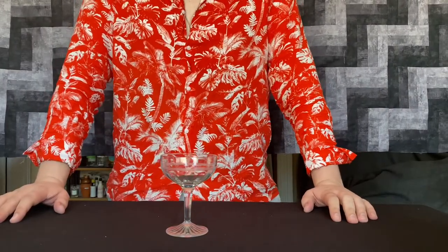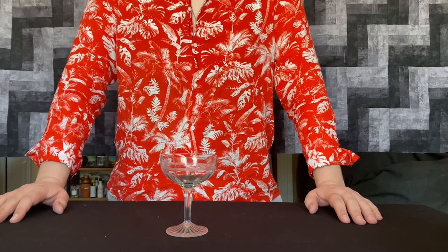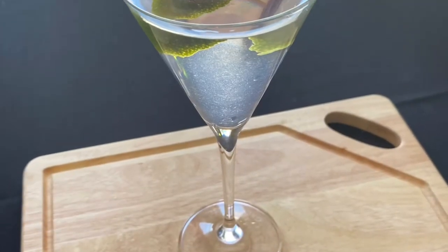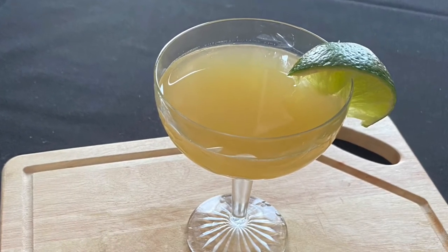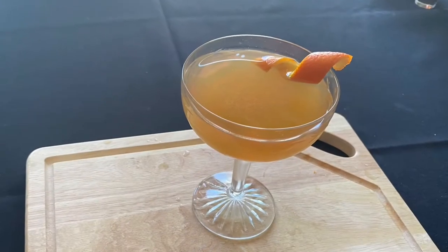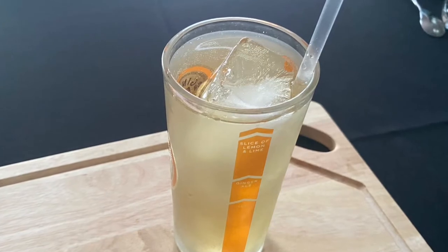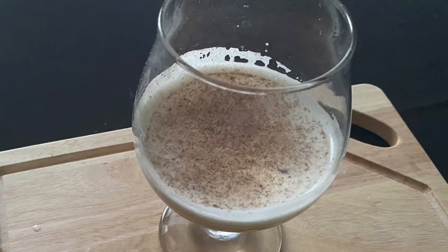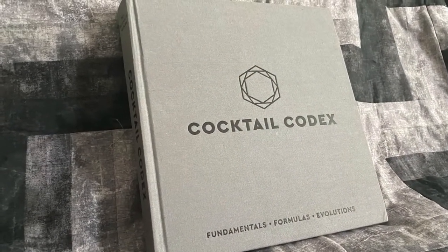Hello and welcome to Unnamed Cocktail Show, a cocktail show for people who want to learn how to drink better. Today we're continuing a series on the six core cocktails that form the foundation for the current cocktail library. The idea for the series came after reading the Cocktail Codex, the second book from Death and Company, an amazing New York cocktail bar. There is way more in here than I could ever make videos about, and I'm mostly going to focus on the core six.